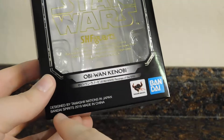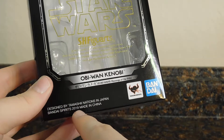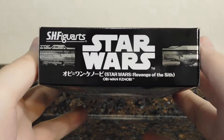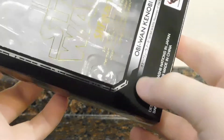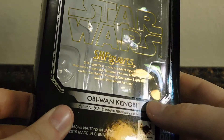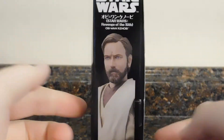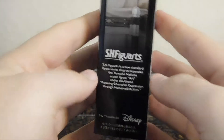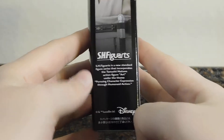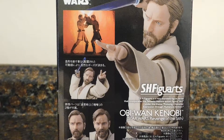It's designed by T-Machinations in Japan, Bandai Spirits, May 2019, made in China. On the top it's pretty much nothing but Star Wars and S.H. Figuarts logos. On this side you've got Star Wars and the quality sticker from Bandai — I'm glad they're putting these on the box so you can tell which is a knockoff and which is the real thing. On the other side there's a good view of Obi-Wan, along with the bio of what S.H. Figuarts is all about.